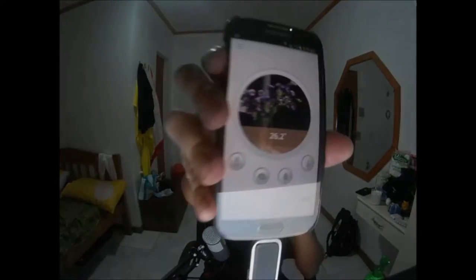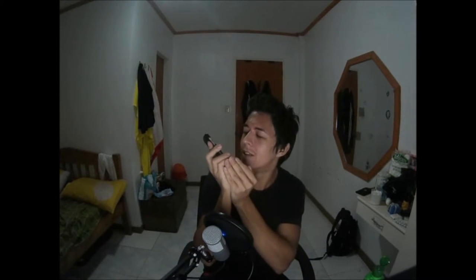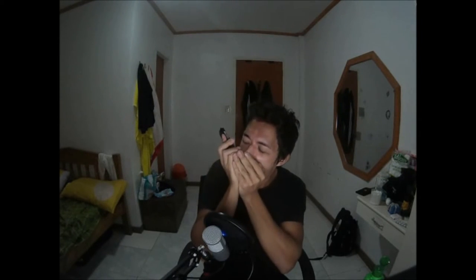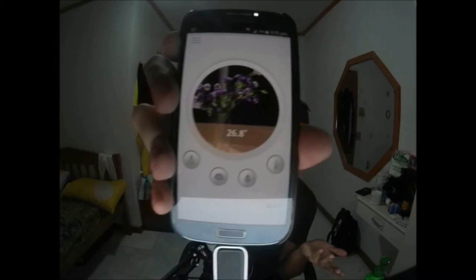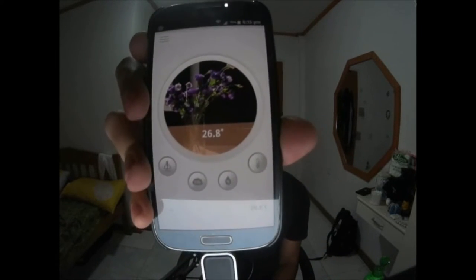Lastly, temperature. The temperature in this room is 26.2°C and staying fairly stable. I'll try breathing hot air on it — I get it up to 26.7°C. I guess I don't breathe that much hot air, but just for testing purposes. And there you go.